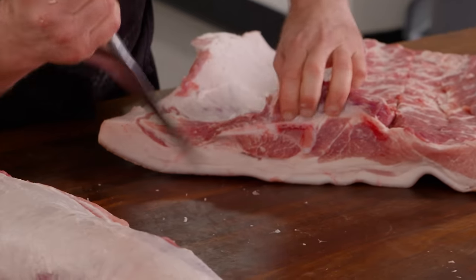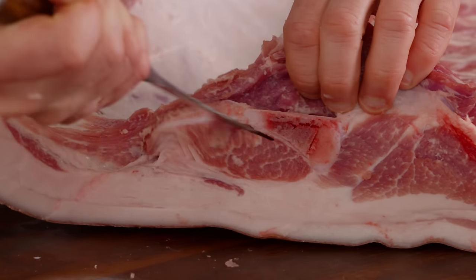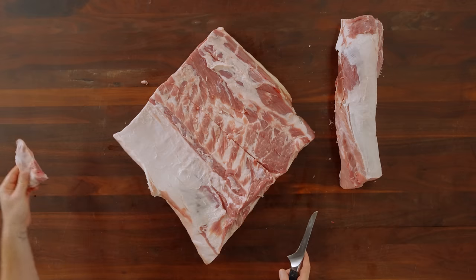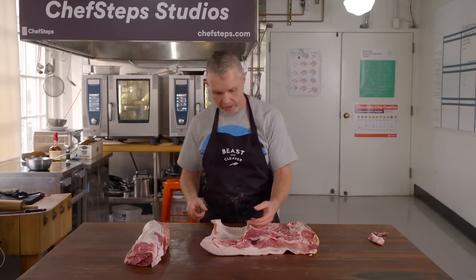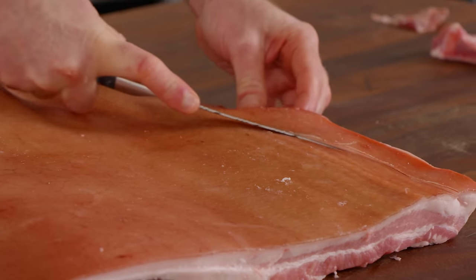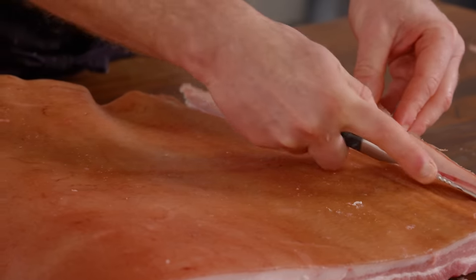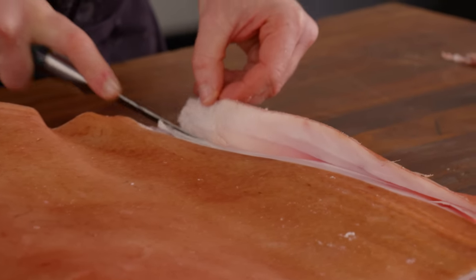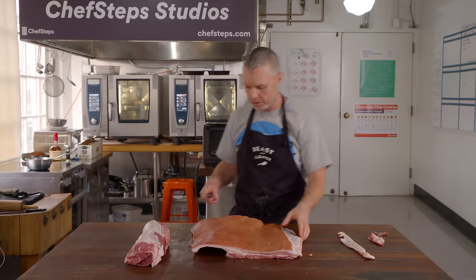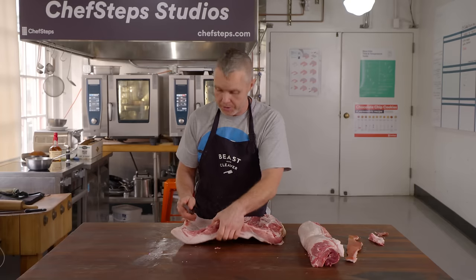Kevin scoops out the remaining shoulder blade between ribs five and six — you don't want to bite into that. He also removes any nipples with a small incision, noting the trimmed skin is great roasted as a dog treat.